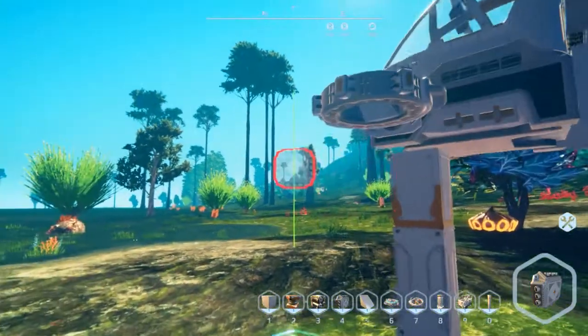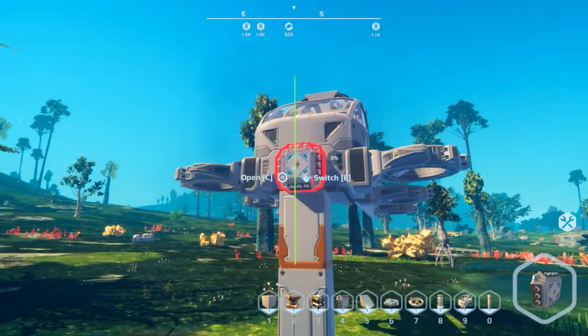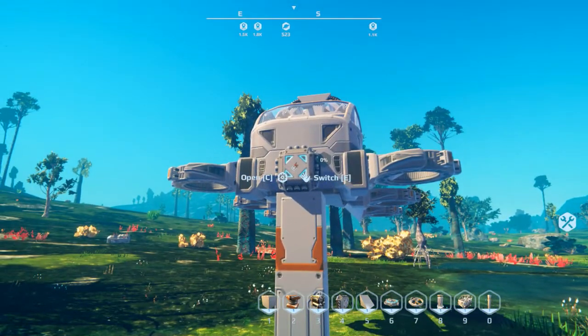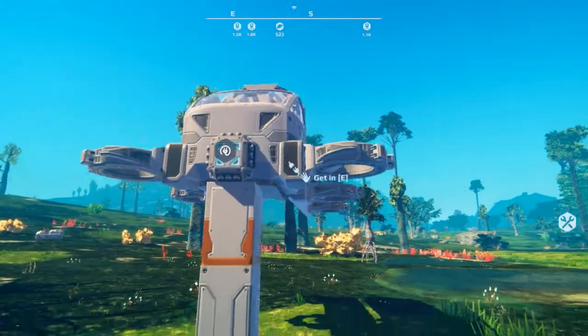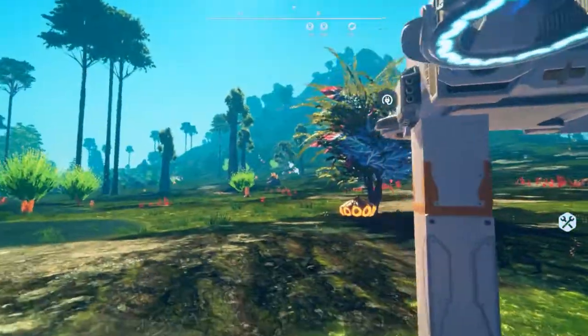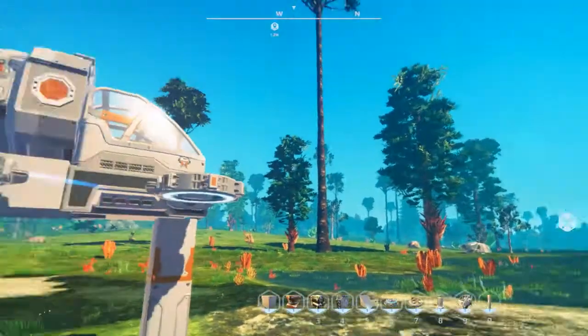Just put a few more hover pads on here. Like everything else in Planet Nomads, once you're done with power you just stick a switchboard on it — that little thing makes things so much easier. All you have to do is build everything, go to your switchboard, and connect it to everything else. We'll go ahead and connect the six hover pads and the generator.